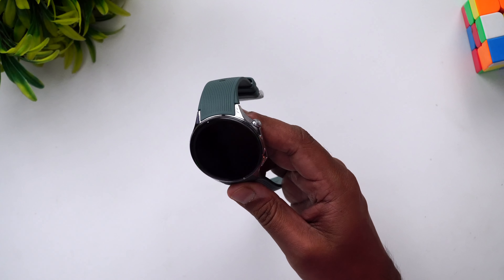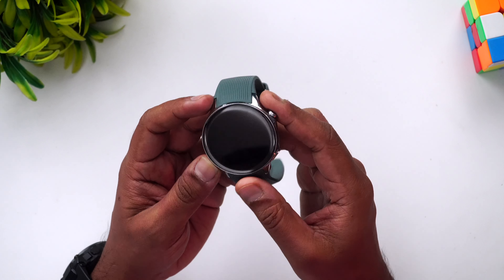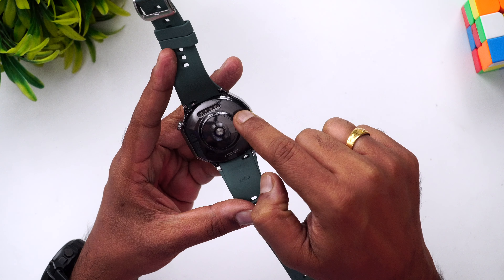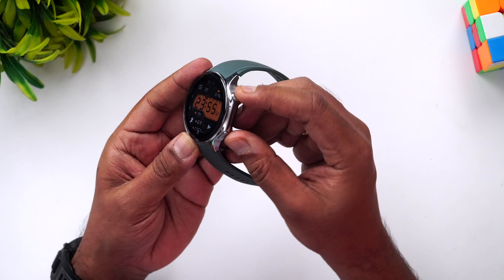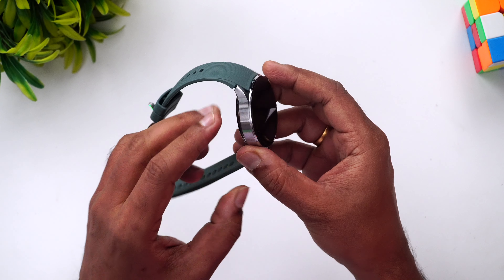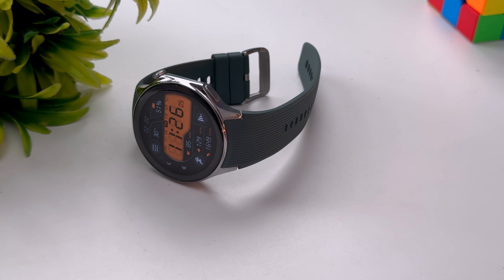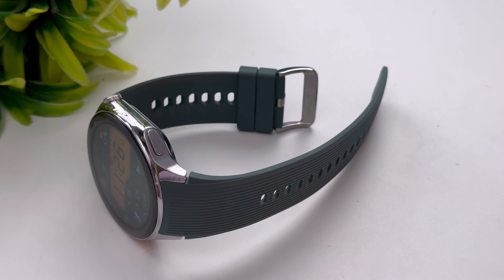Now the build quality is where this watch really excels. It has a stainless steel body with a sapphire crystal screen, making it really durable. It also carries a military-grade certification. The 22mm strap is changeable, and you can see the charging port and OnePlus branding on the back along with all the sensors. There's a button that gives quick access to workout modes and navigation. The bezels are minimal, and the brushed finishing looks really premium.